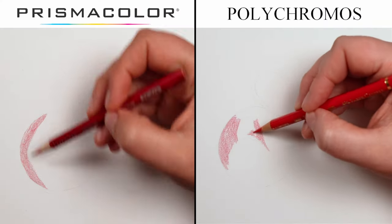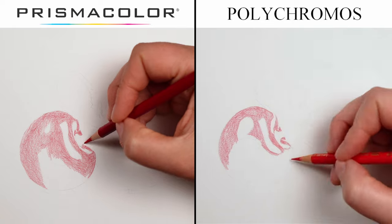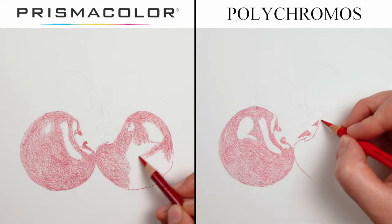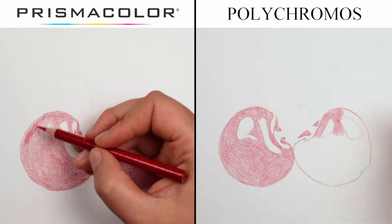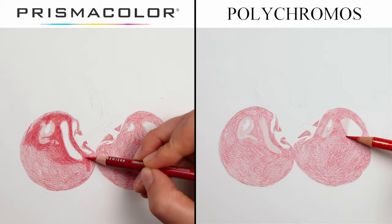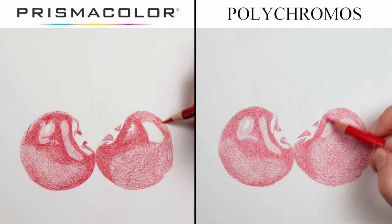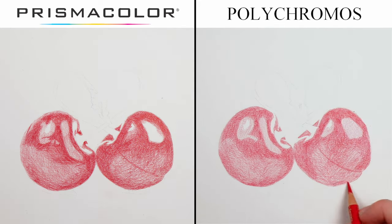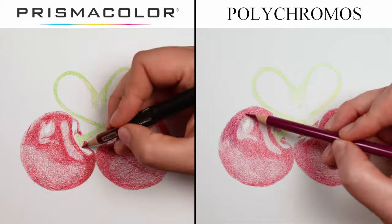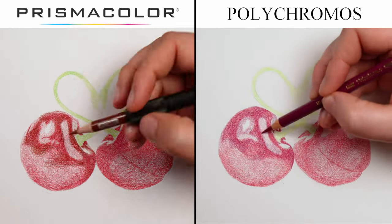One of the main keys to drawing with colored pencils is layering. Thinking about how both pencils layer, I find it reasonably similar — it's easy to put one layer on top of another with both. The Prismacolor feels like it layers up faster and gets a more vibrant color quicker, whereas with Polychromos I'm able to build up more layers, which is both a good and a bad thing. I'm probably able to get crisper edges with the Polychromos simply because of keeping a sharper point, making it easier to firmly mark the edge of the cherries and stems — whereas with Prismacolor it's a little trickier because the lead wears down so quickly.